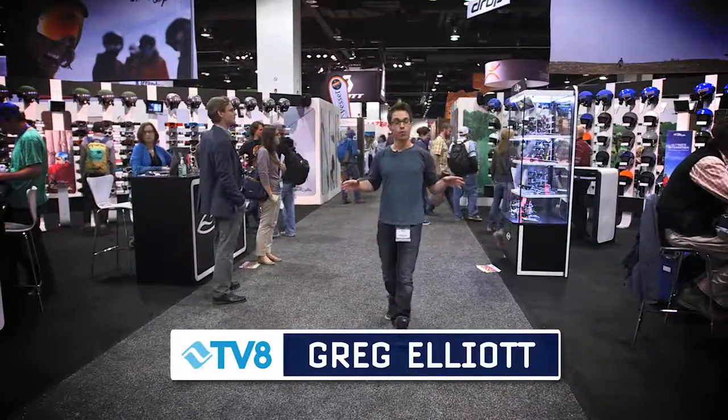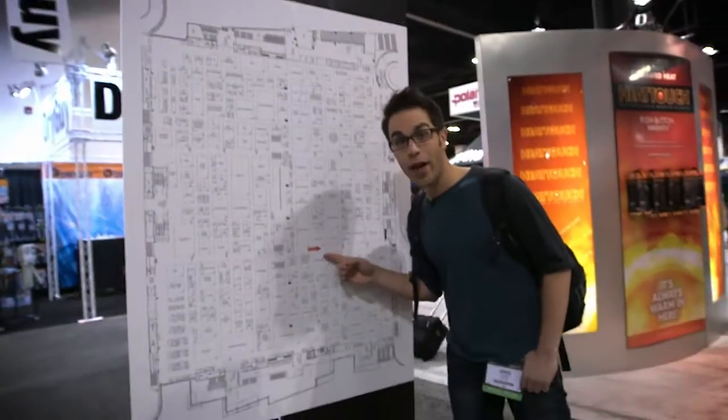Alright, it's that time again. We are back on the floor of the 2014 SIA Snow Show, and I'm on the hunt to find some of the hottest and coolest stuff that's coming your way on the slopes. I'm your host, Greg Elliott, and stay tuned because you're watching Gadgets in Gear.